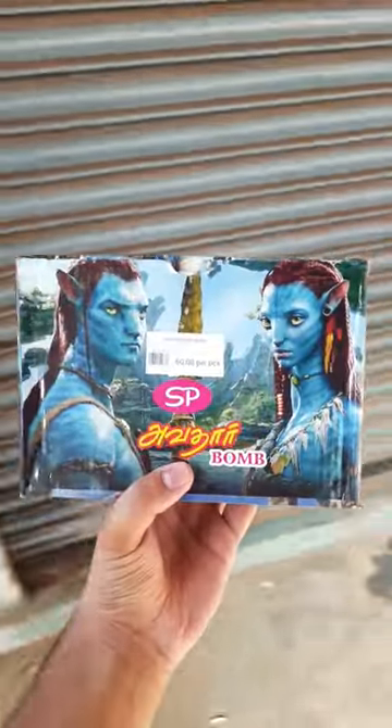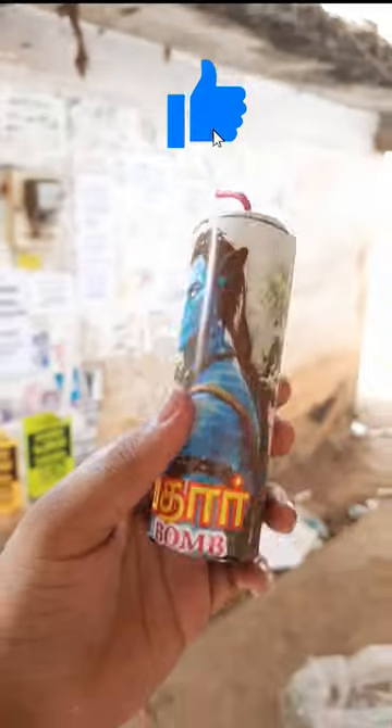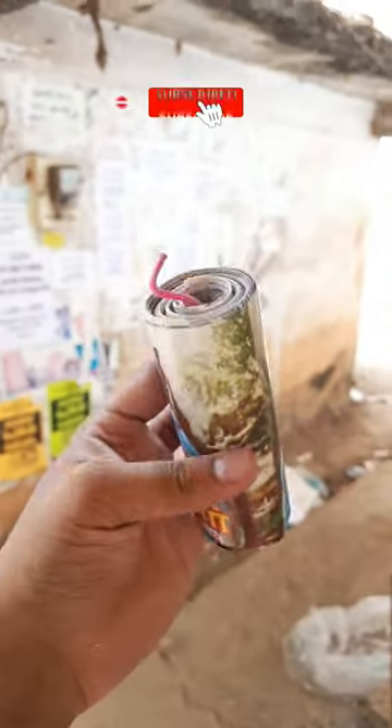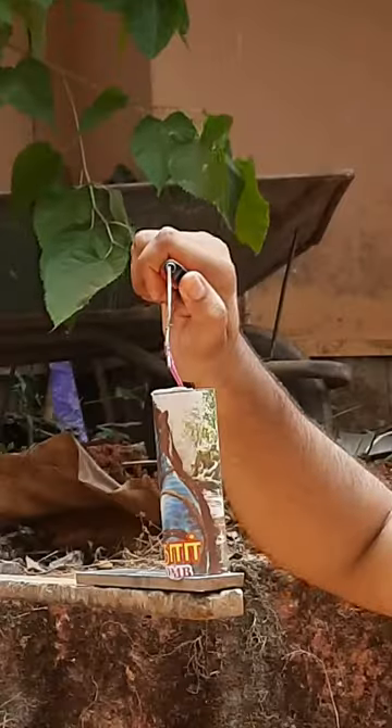Let's see what we are going to test. We are going to take a photo of Avatar, we are going to open the box. This is an electric fuse, we are going to open it.